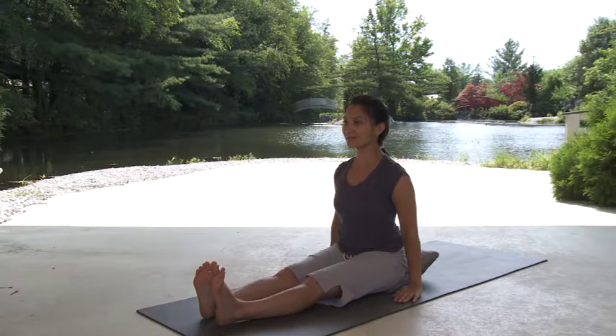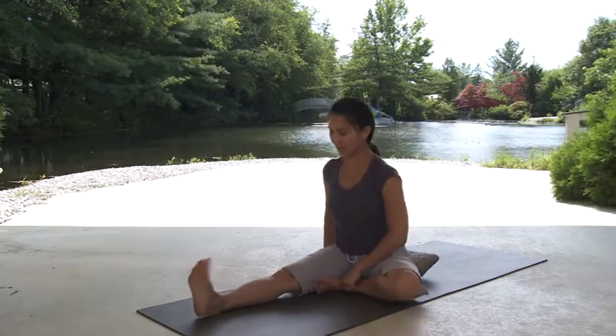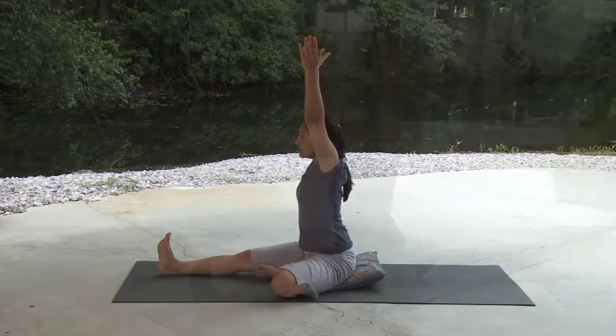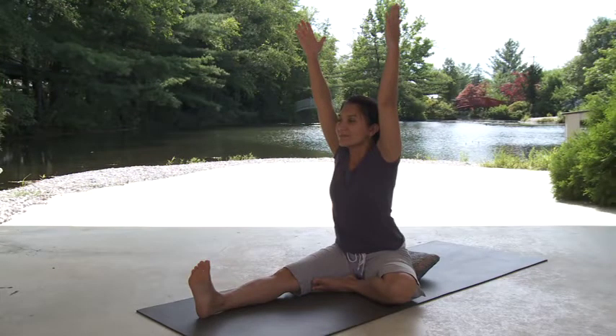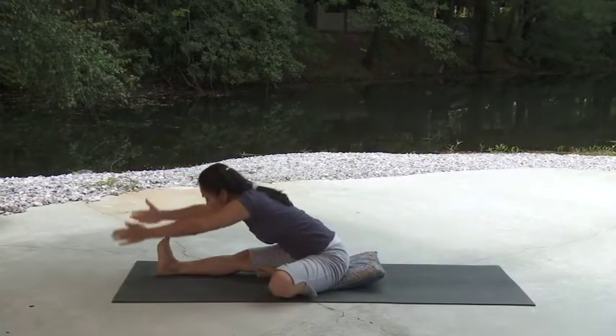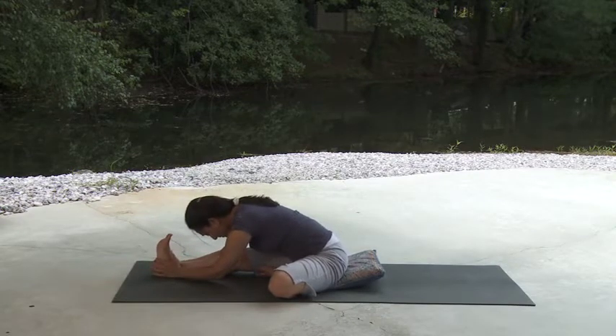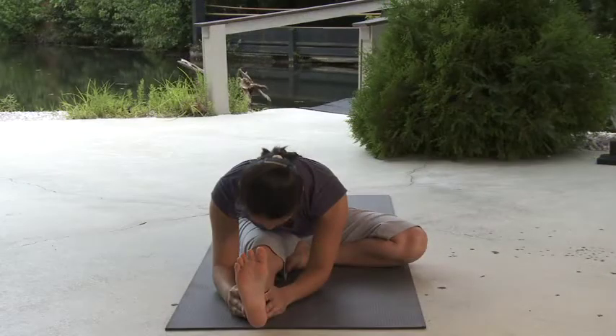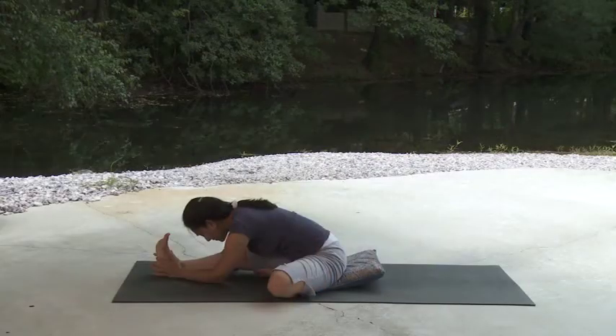Let's move into head to knee by bringing the left foot to the inner right thigh while keeping the right leg extended, the second toe pointing up. Square your body to the extended leg and center your weight. Remember to place a support under the left thigh or under the extended knee if needed. Inhaling, raise your arms to each side and stretch them upward. Exhaling, lead with the chin and hinge the torso forward toward the extended right leg. Find your edge. Release the arms to rest alongside your leg. Settle into your pose by allowing the spine to lengthen forward as your torso hinges downward to its place of comfortable challenge. Take your awareness to the backside of your right leg, allowing each exhalation to naturally soften and lengthen the muscles of that leg. Breathe into your pose.